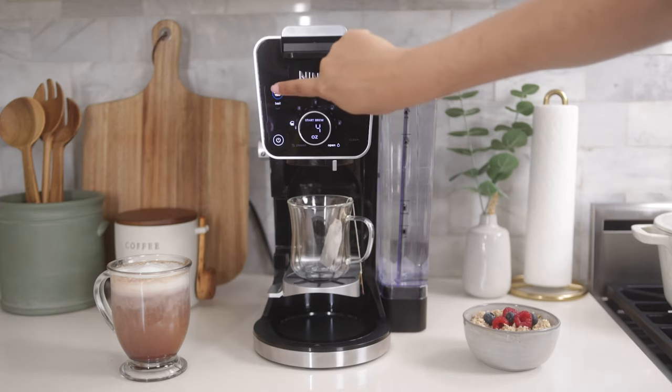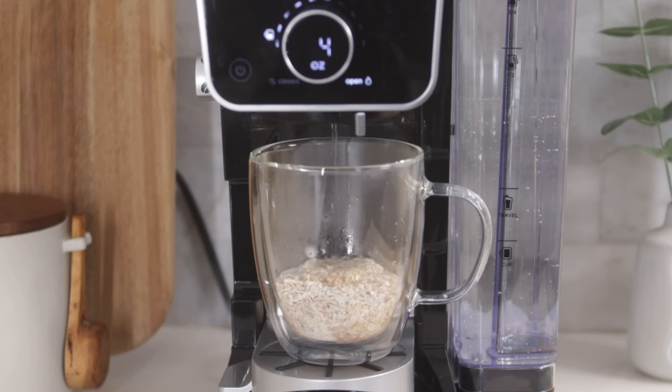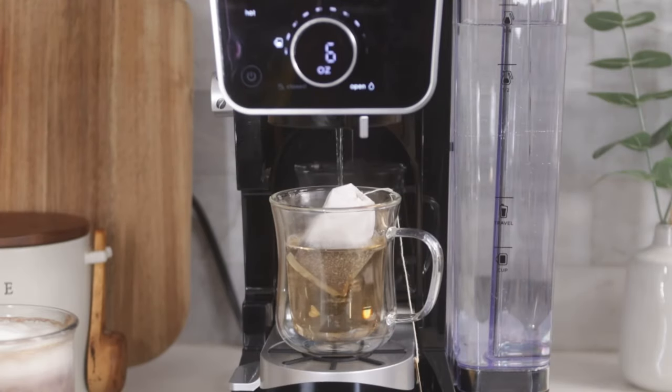It also dispenses hot water at two different set temperatures — boil and hot — so that you can make instant oatmeal, soups, or tea at the touch of a button.